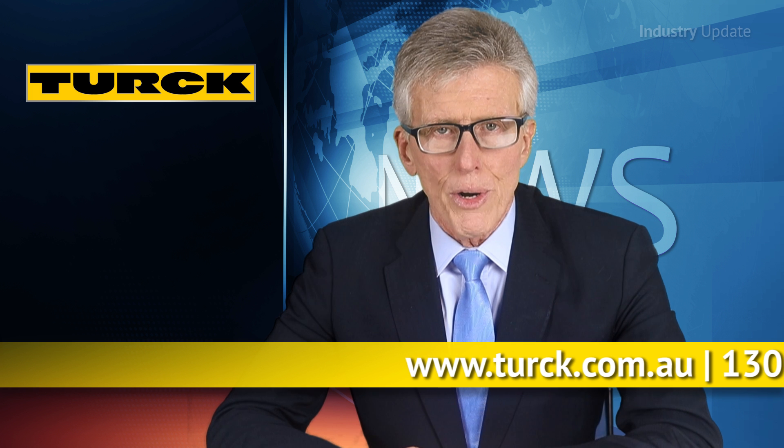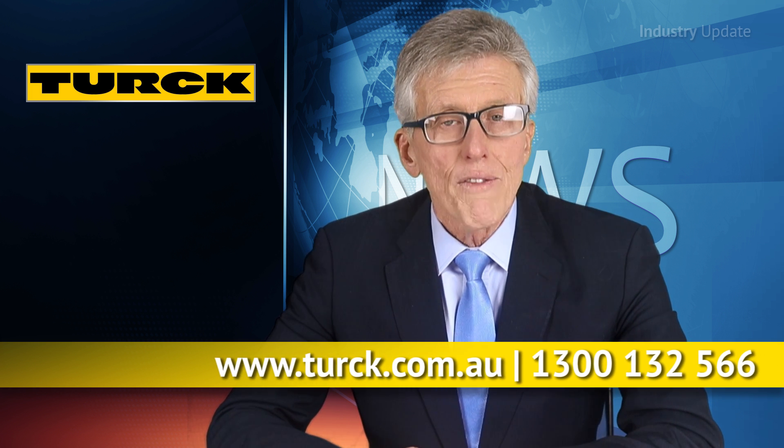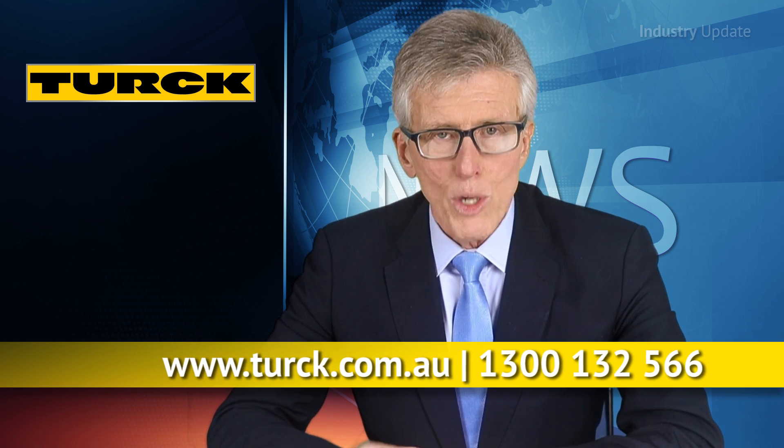For more on the Banner Q4X, go to allawsturk.com.au or call Turk Australia on 1300 132 566. Thanks for watching. I'm Tim Webster.